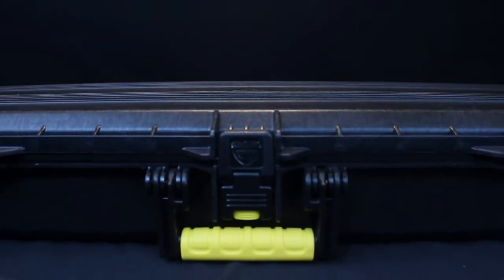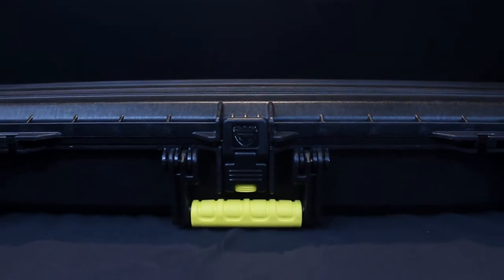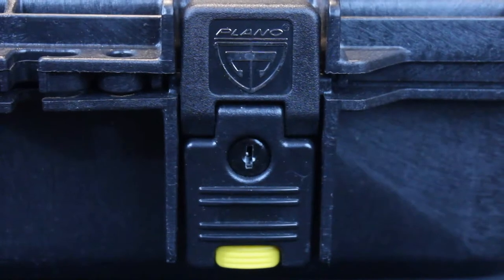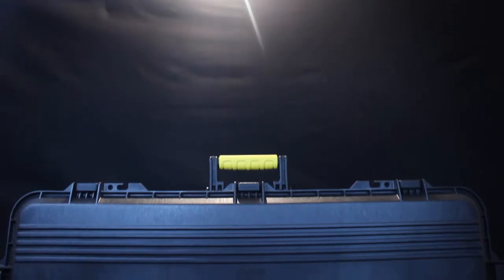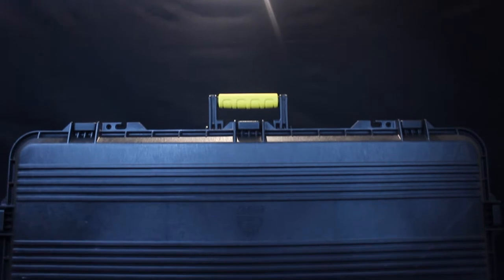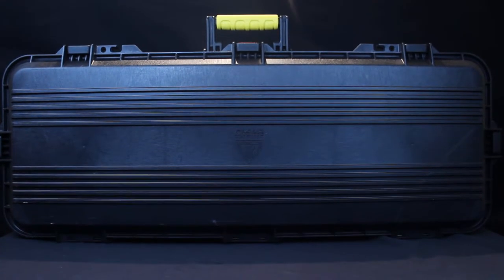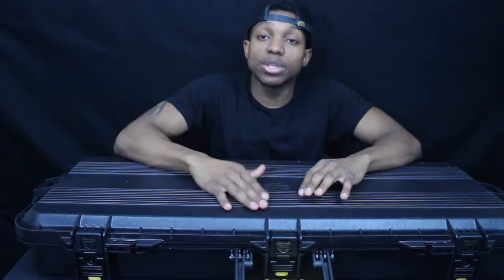The case boasts rugged, hard-sided construction with thick walls and heavy duty dual stage spring-loaded latches with padlock tabs. High strength pin hinges and high density foam material round out all the features on this all-weather case. This was first available to market on May 7, 2009, so it's been here for a while.